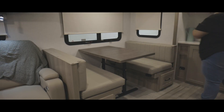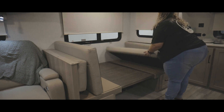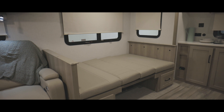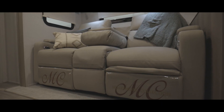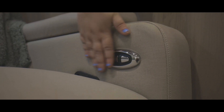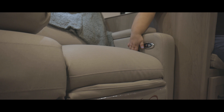Here in the slide out, we have the dinette booth or standing table and chairs. If you do have the dinette booth, the table base will collapse down to make a platform for rearranging the cushions to make into a bed. Beside that is your theater seating. The theater seating has a lumbar support feature controlled by two buttons on the side of your armrest. To recline your theater seat, you will need to pull on the black handle on either side.